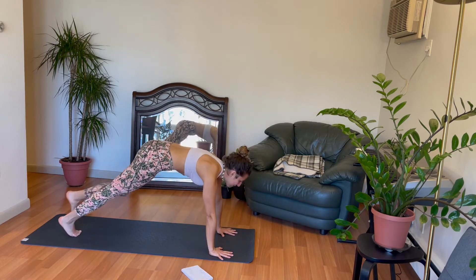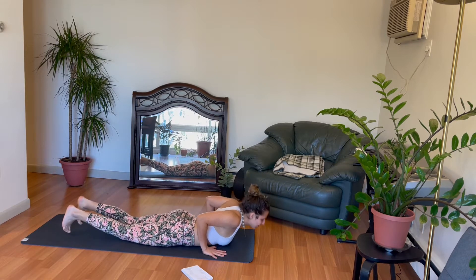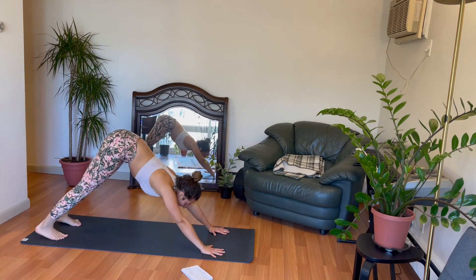Step your right leg back, left leg back. Knees down, chin down, chest down. Baby cobra lift. Child's pose. Tabletop position. Breathe in. Curl the toes, downward facing dog. Breathe out. Let's do that again.